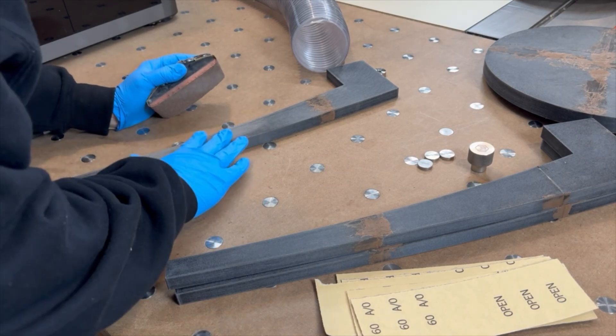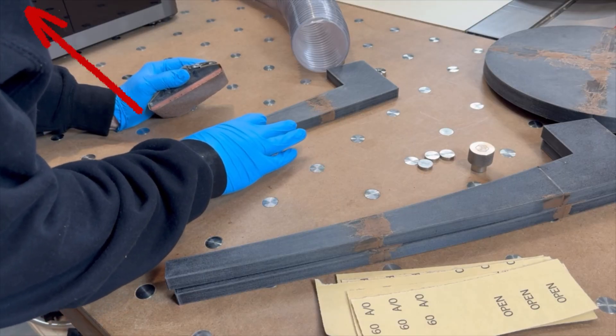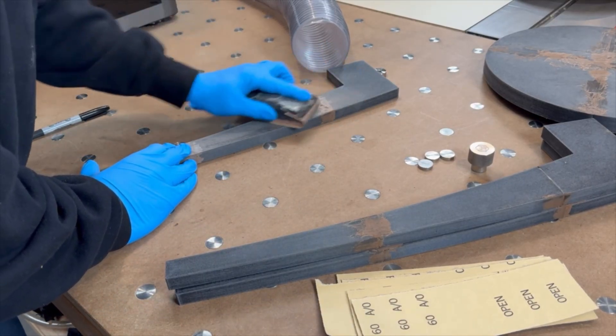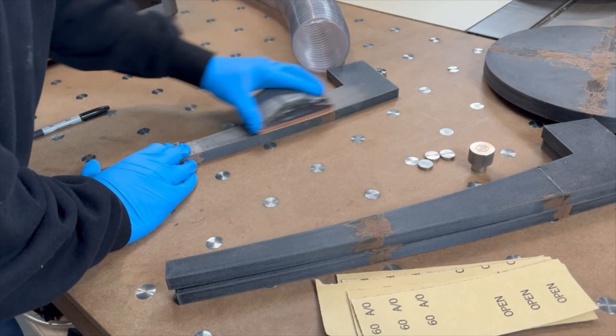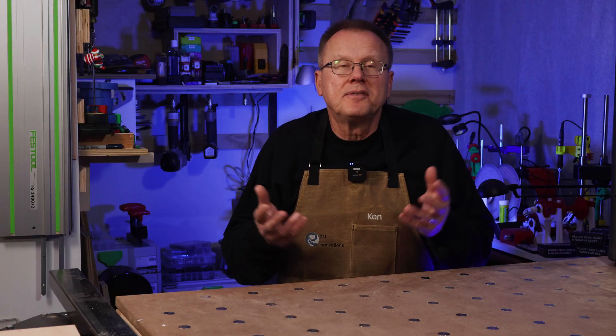Then I sanded all the parts to blend in the seams and rough up the plastic surface so the veneer will have a good texture to bond to the plastic. I used gloves, a dust mask, and a dust collector to control the dust because I didn't want to breathe the plastic and glass dust from the sanding. I wiped all the parts so they were clean and now ready to apply the veneer.